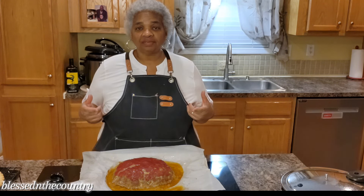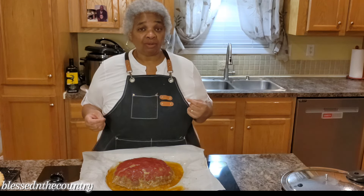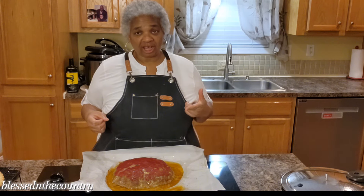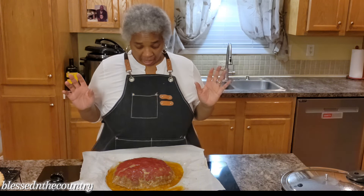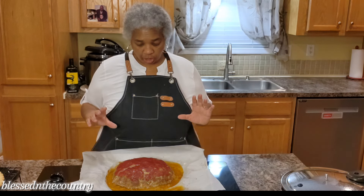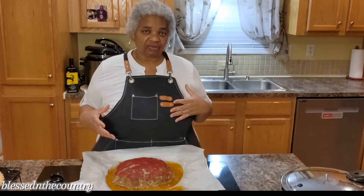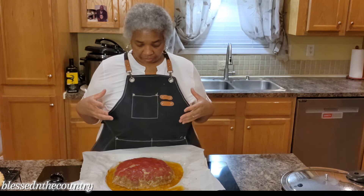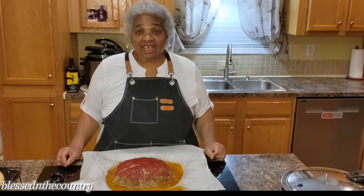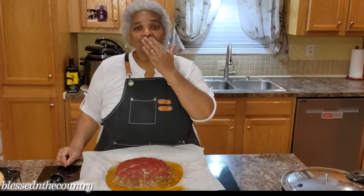Our meatloaf is done. I ended up cooking it for a complete 75 minutes. I put my meat thermometer in and at 75 minutes it was reading right at 168 degrees, so I'm satisfied with that. I'm going to let this cool because we're having this for Sunday dinner. I'm going to transfer it into a dish that I can stick in the refrigerator. Thank you so much for watching — be blessed and I'll see you real soon.